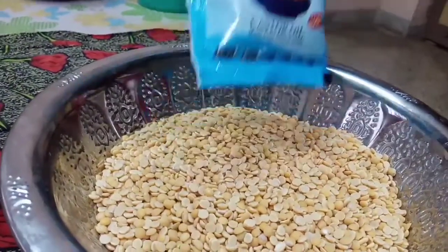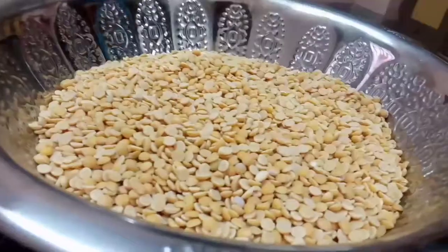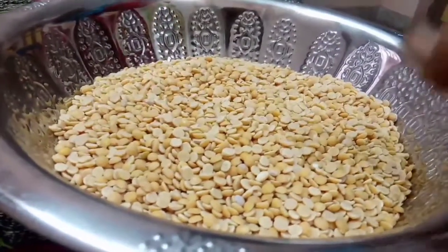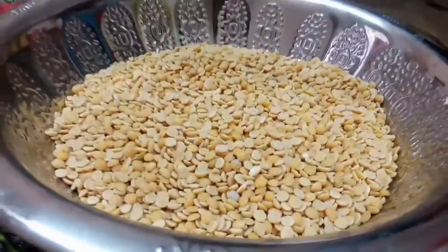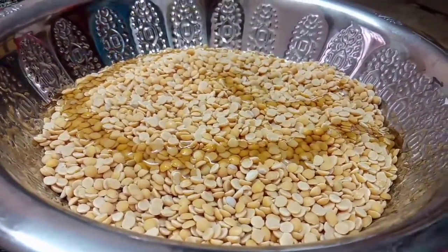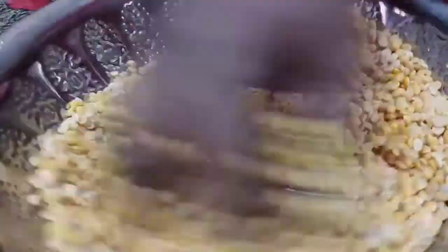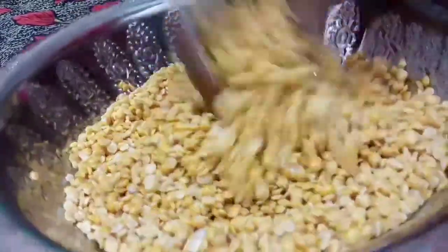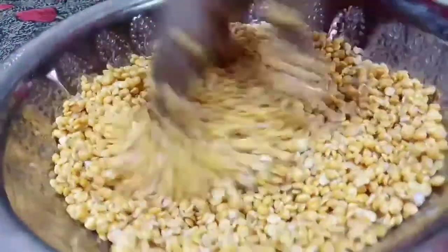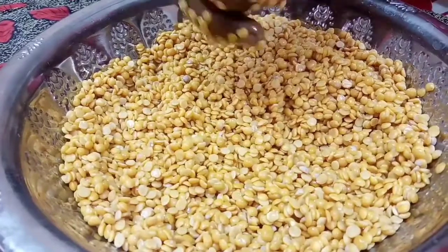You can put it in loose or in a packet. You can put it in a packet or a little bit at a time. Save it in a box.